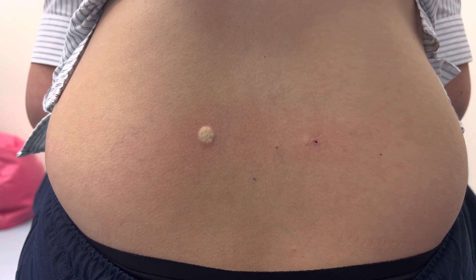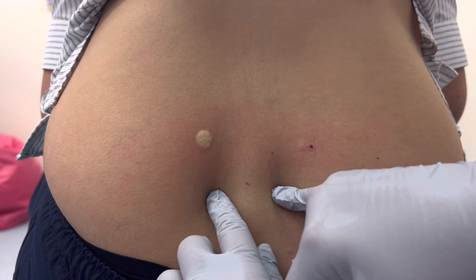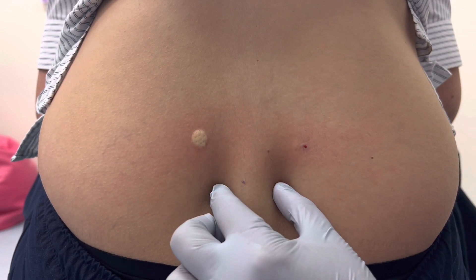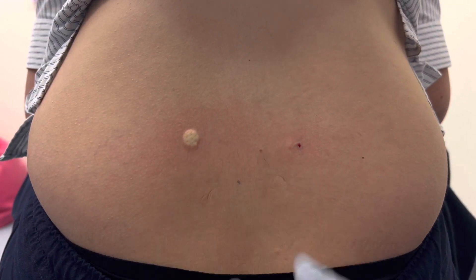Check how the patient is feeling. You would also do two more injections about a couple of centimeters down and a centimeter in — about there — but we won't do those for the purpose of teaching today.